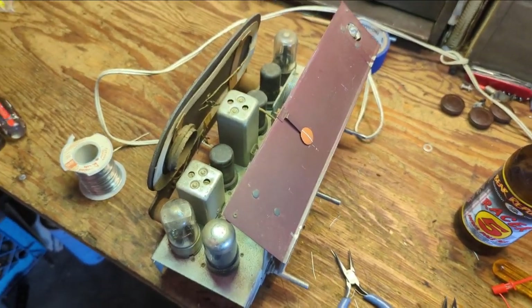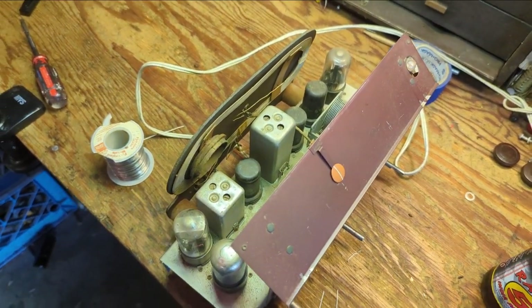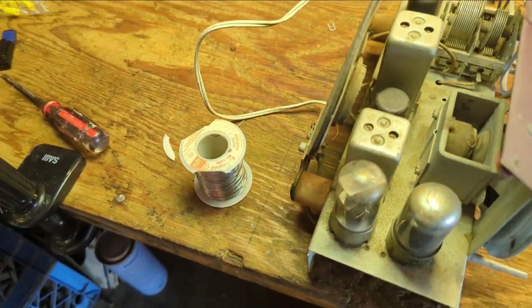Now it's time to try the radio again and see if it still works. Need to clean the volume switch — it's a little difficult to turn on. No biggie. We've got the pilot light going. The tubes are dirty — you can hardly see the filaments.